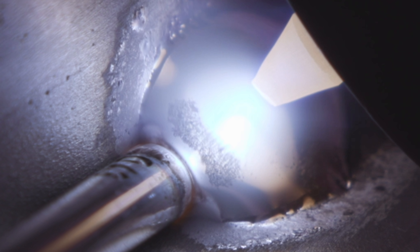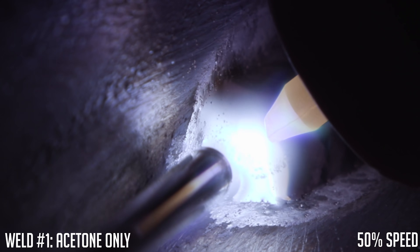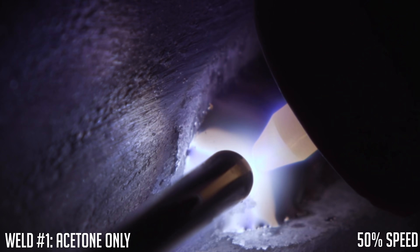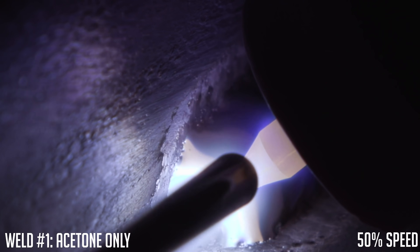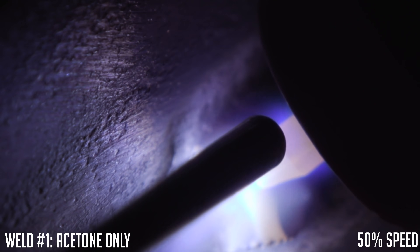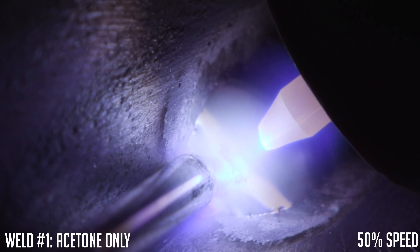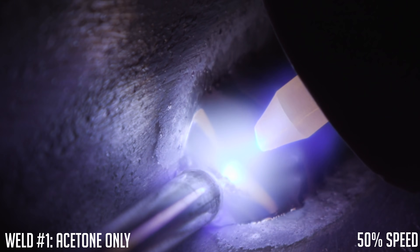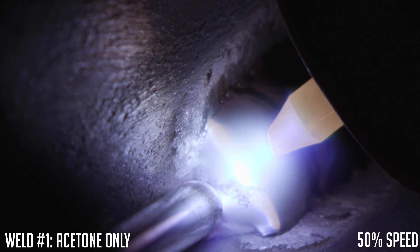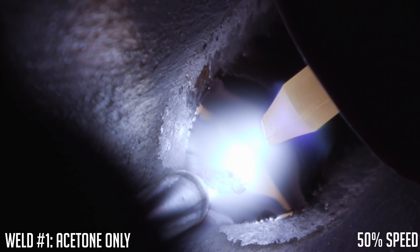Aluminum naturally has what's called aluminum oxide on the surface. Aluminum oxide melts at around 3,600 degrees Fahrenheit, while pure aluminum melts at around 1,200 degrees Fahrenheit. So when you're learning how to weld aluminum, you're waiting for that puddle to establish and all of a sudden you just blow a hole in the material — that's because by the time you hit the temperature to melt the aluminum oxide, the aluminum underneath has already melted 2,400 degrees ago.